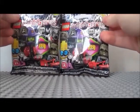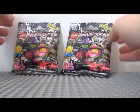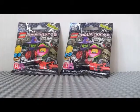Hello everybody and welcome back to another Lego minifigure review. Today we're doing series 14 and we're doing something a little different — we're going to open these up and see what's inside. I haven't opened these up so it's just a mystery I guess.